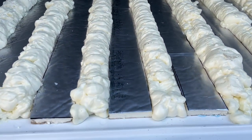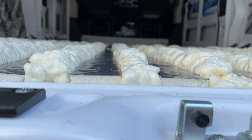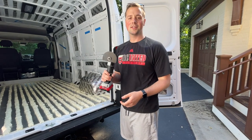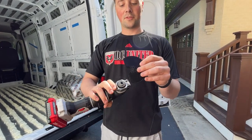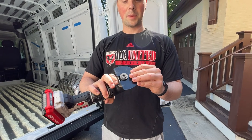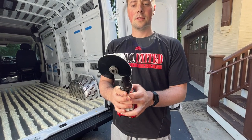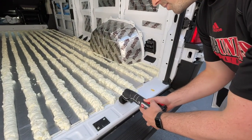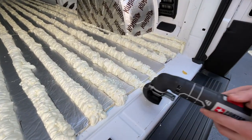The foam has dried and it's puffed up above the polyiso board, so the next step is to cut it. To cut this we have an oscillating tool. It has a key system with different types of attachments. Basically it vibrates back and forth really quickly so you can line it up against the surface and cut through.